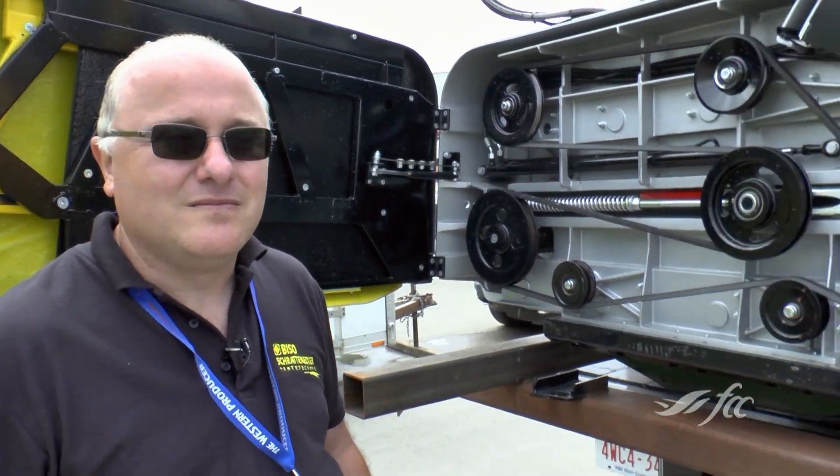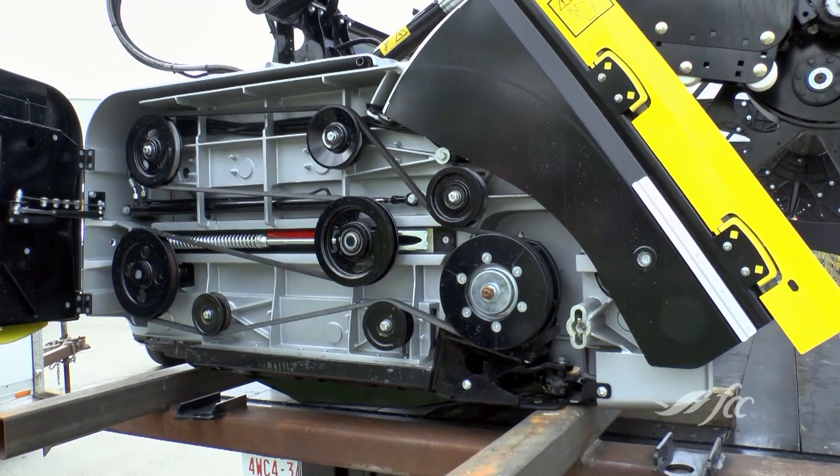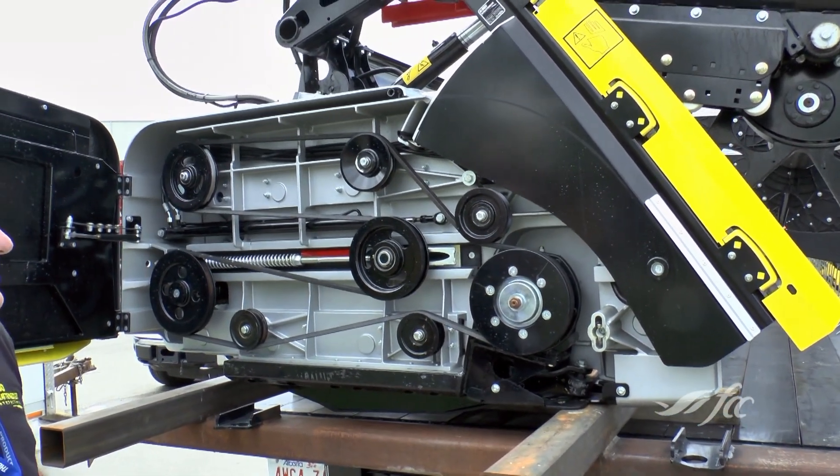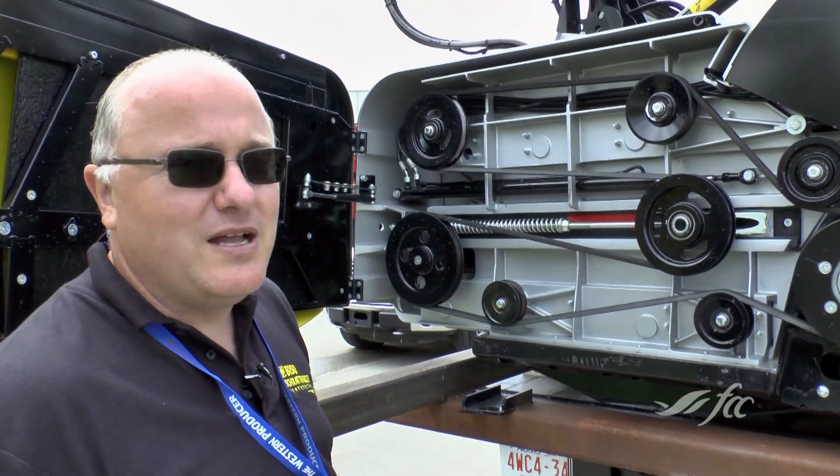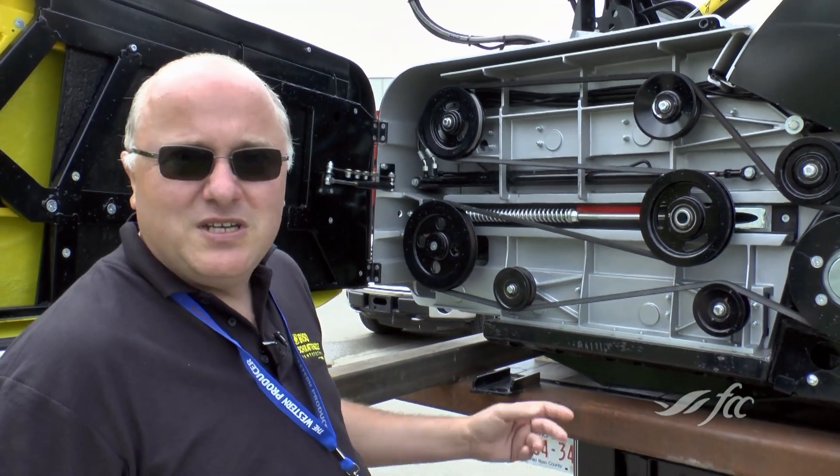Baiso is an Austrian company, so that's where they manufacture everything, and then I bring them over here and sell the headers in Canada. The drive side is open here. It's a Baiso Ultralight 800, and this one here is 35 feet.